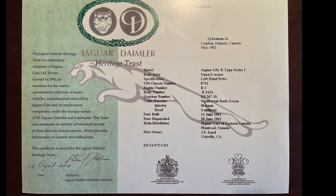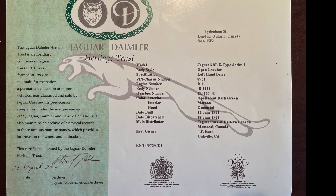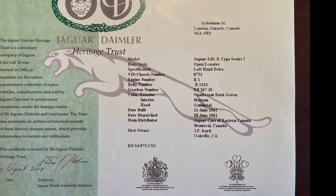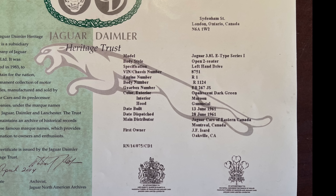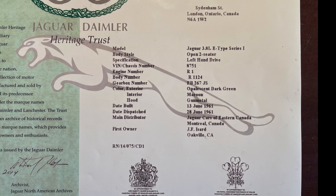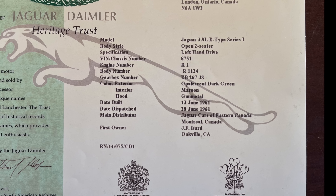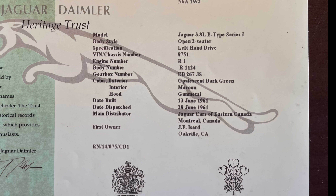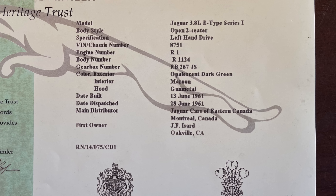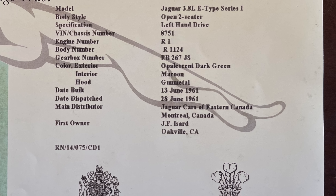You can see it's one of the older heritage certificates — more landscape than portrait style. It shows the car was originally opalescent dark green with a maroon interior and a gunmetal top. The build date is June 13th, 1961, and it was sent out of the UK on June 28th, 1961, going straight to Jaguar Cars of Eastern Canada in Montreal. The certificate shows the first owner as J.F. Isard.